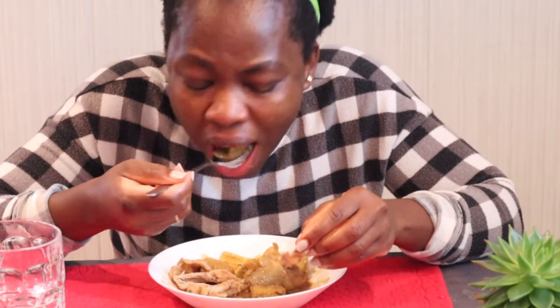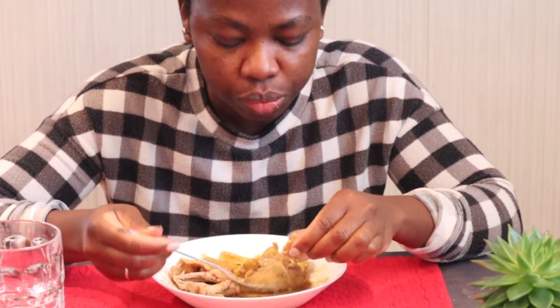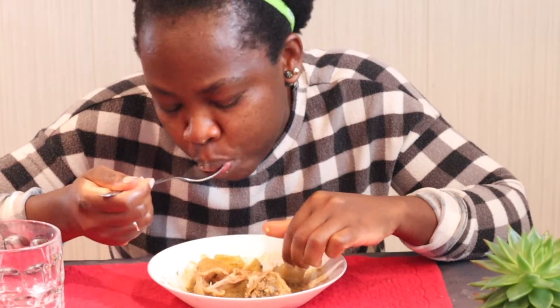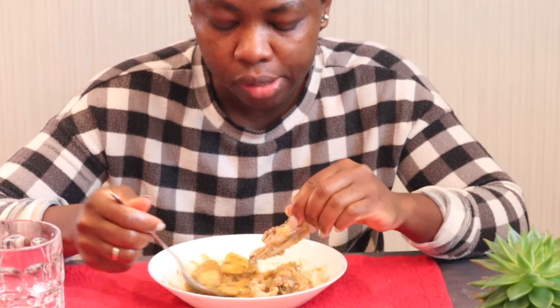This thing tastes really good. I never used to make pepper soup like this — I've been making it with the chicken and plantain mixed together. This thing with the combination is so good.